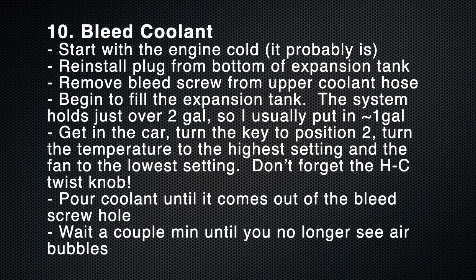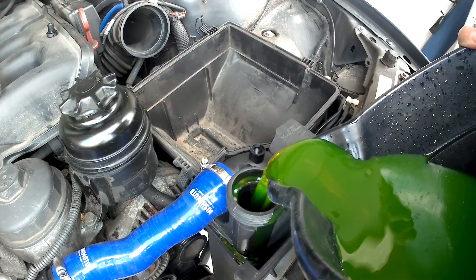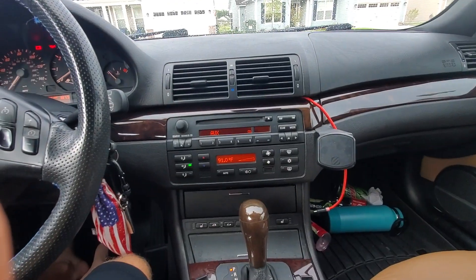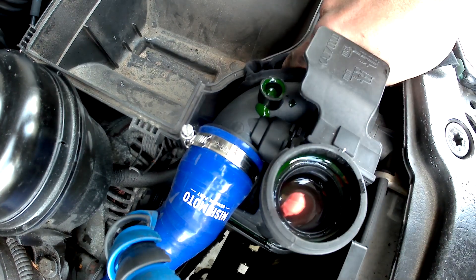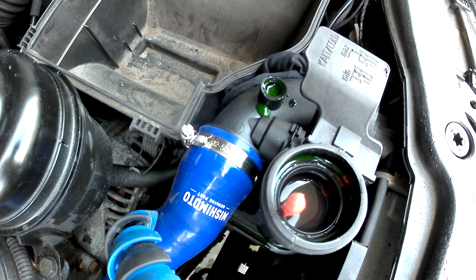Bleeding the coolant is arguably the most important step. Start with the engine cold, which it probably already is. Reinstall the drain plug from the bottom of the coolant reservoir, then take off the bleed screw. Pour in roughly half of the coolant. Turn the engine to position two, turn the top part to heat — go to the highest temperature, lowest fan speed, and let that remain on. Continue to fill up the coolant until it begins to come out of the bleed screw. You'll be able to see it bubbles — that's just the air leaving the system. Let this happen for a couple of minutes while the air is on inside the car and let the bubbles continue to come out.